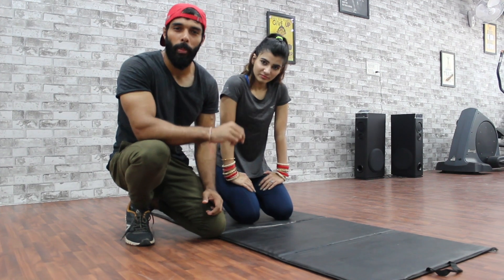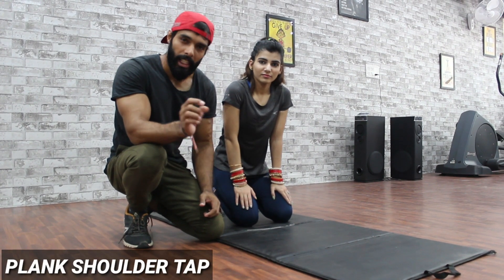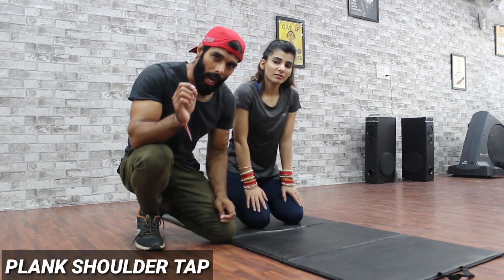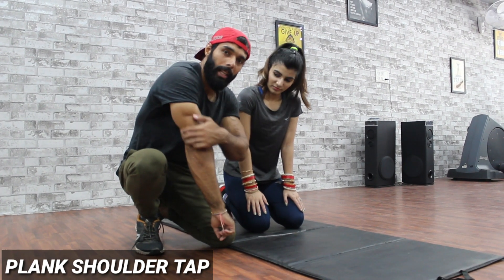So guys, the first exercise that we will do is shoulder tap. You have to go into plank position and you have to tap on your shoulders. The main factor here is the tricep area — you have to work this with the tricep area.